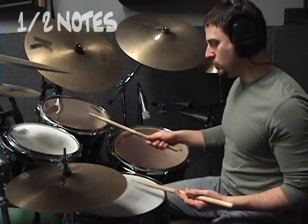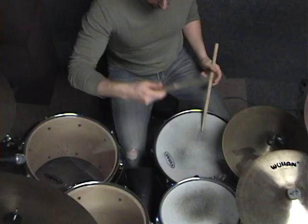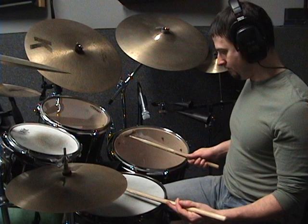Throughout all these exercises, I'm always keeping the time. There's always the click going on, so when you try to do this on your own, make sure that you do it to a metronome. It's a totally different experience if you do it with a metronome versus without a metronome.